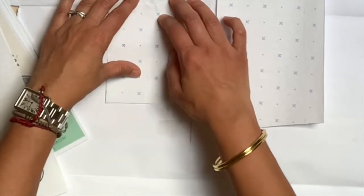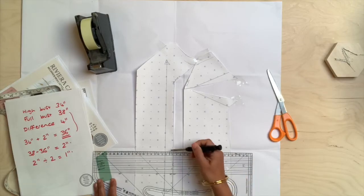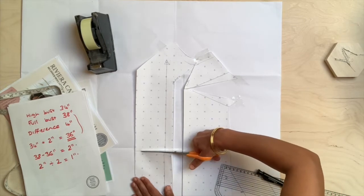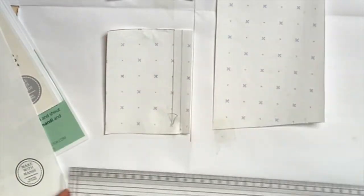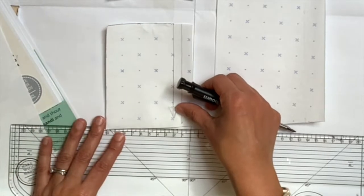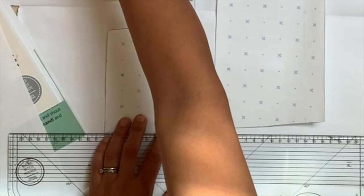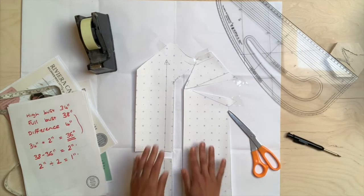Now you can see that the bottom of this top has become shorter on the front than the side. Simply draw a line horizontal to your grain line and cut along there, then move this piece down. This gives you the extra length you will need to go over the round of the bust. Use a pattern master as a guide for how far to move it down so you end up with a nice smooth curve, lining it up with your straight edge until it's all level at the bottom.